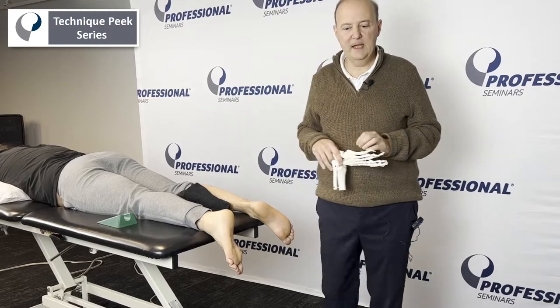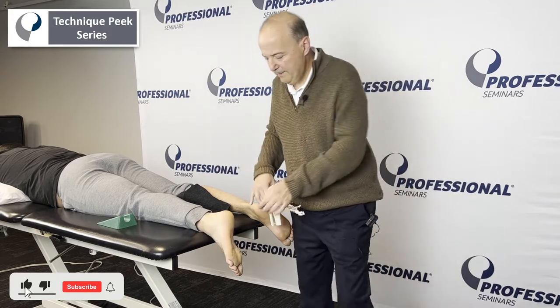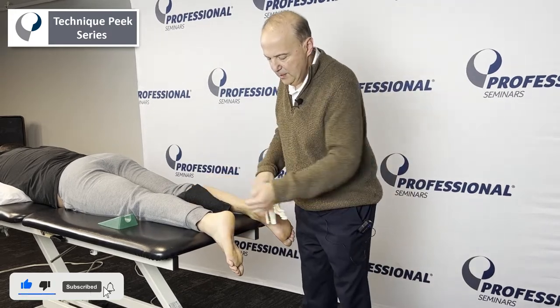Hi, it's Rob Shapiro from Technique Peak. Today we're going to do the cuboid dorsal glide. For this technique, we're going to take the cuboid and push it dorsally.